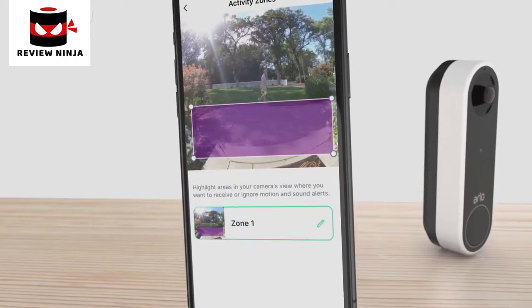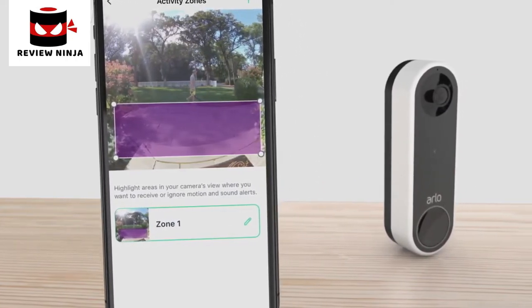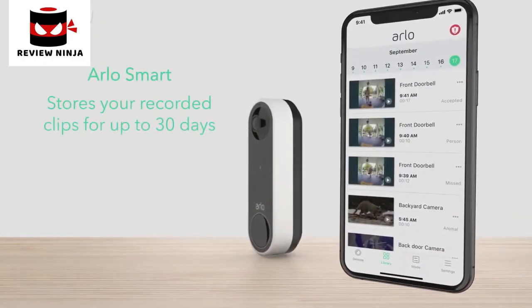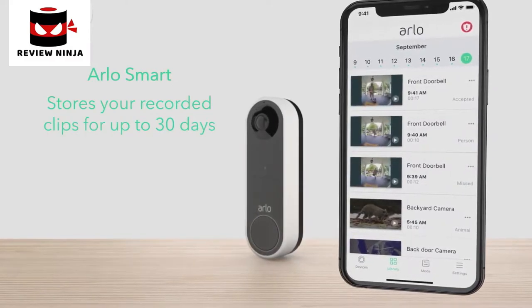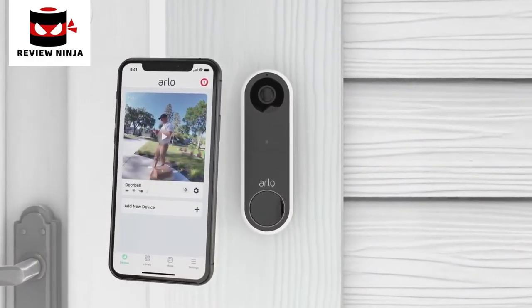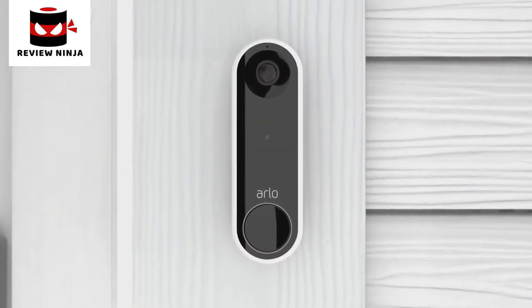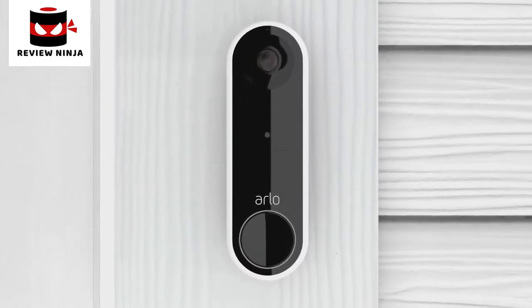Easily create custom activity zones to pick up motion only in important areas like your front door or driveway. Arlo Smart stores your recorded clips for up to 30 days so you can look back at past events and share clips with the authorities, neighbors, or family. Congratulations! Your Arlo Essential video doorbell wire-free is now active. Press finish and you're ready to enjoy the complete picture and total protection with Arlo Essential video doorbell wire-free.